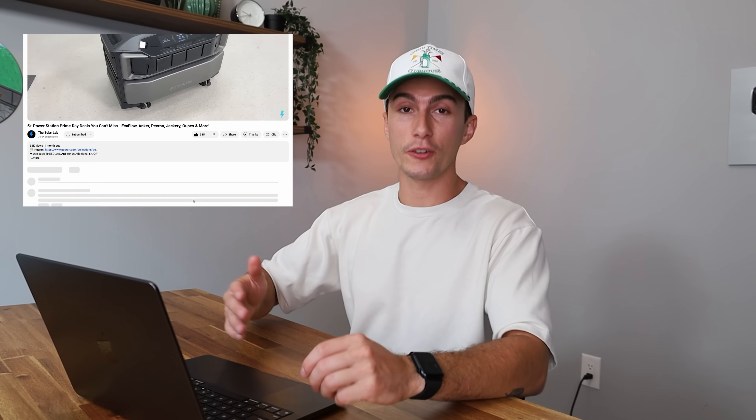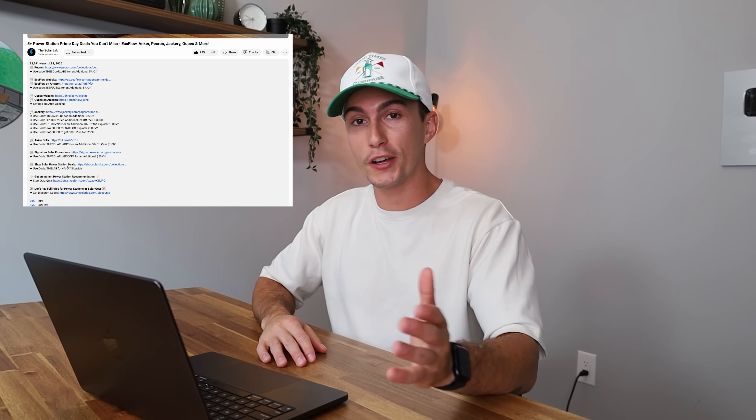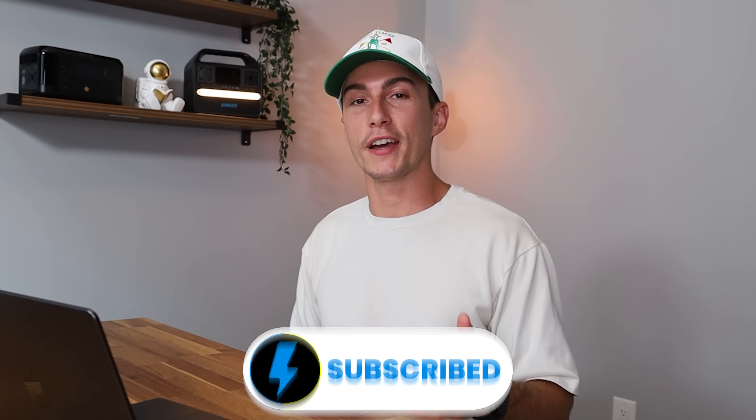Let us know if there are any other solar panel ground mounts you want us to review on the channel. We'll leave links to the products in the description below, as well as coupon codes to help you save money where we can. Make sure you're subscribed if you're not already. We'll catch you next time. Thank you so much for watching. Peace out and stay charged.